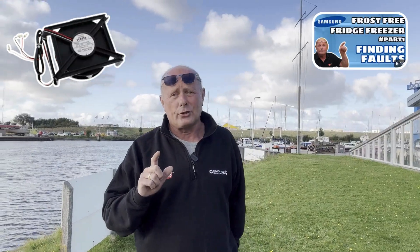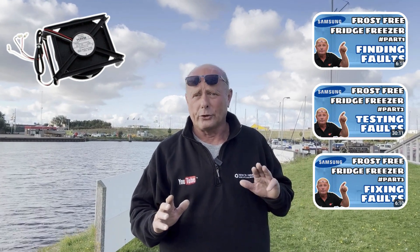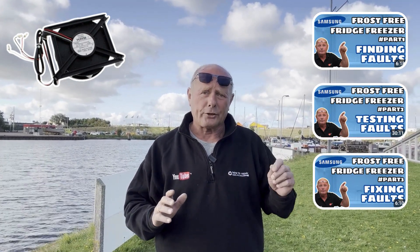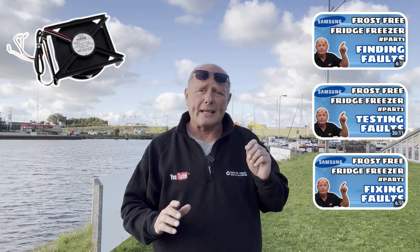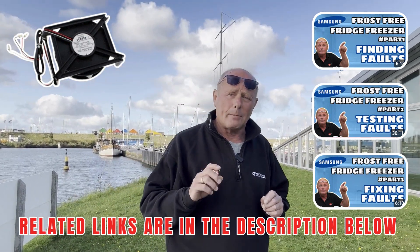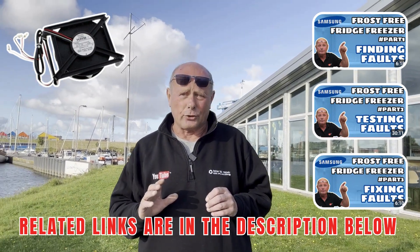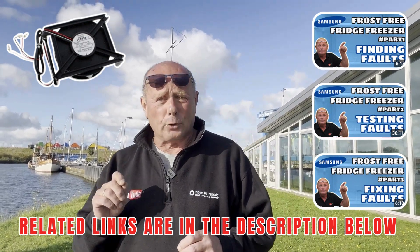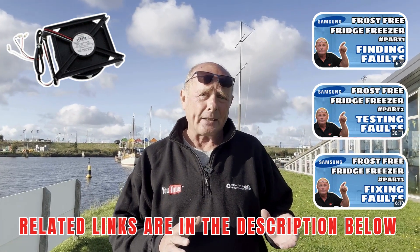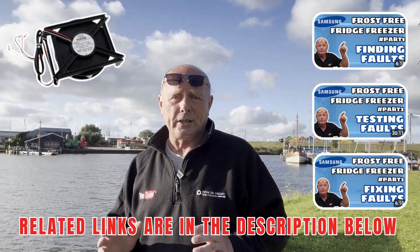There are also two or three other videos I suggest you watch — they're on Samsung fridge freezers. About 10 years ago I built a graphing system that monitors the fridge temperature, the freezer temperature, and the electricity consumption. This allows me to understand what's happening because a defrost system only kicks in for about 10 to 15 minutes in every 24 hours. By understanding what's actually happening, I can determine when there's a real problem. When you're doing this at home, you can only go by what you see and what is happening, which means you can sometimes misunderstand which components are not working.